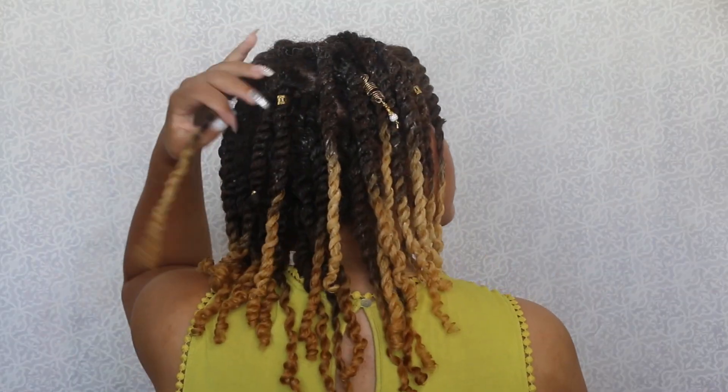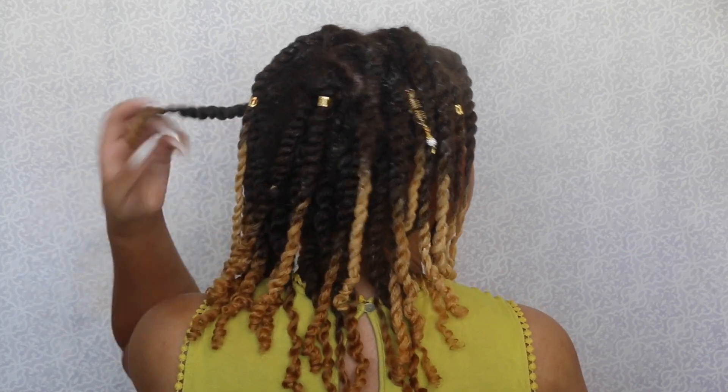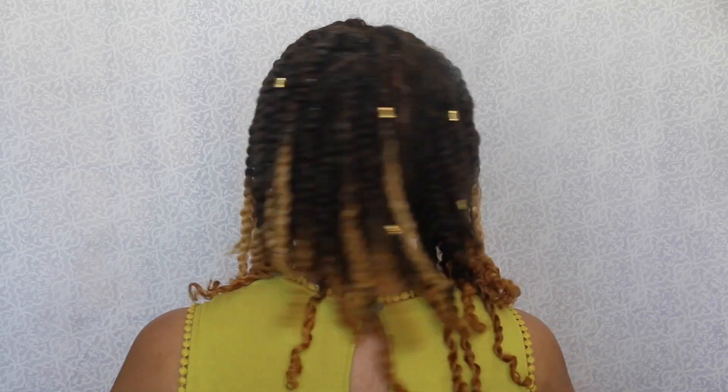Even though my hair is still damp from water and the Twisting Souffle, I really like how it turned out. Also, there was no white residue left in my hair once my hair dried completely.